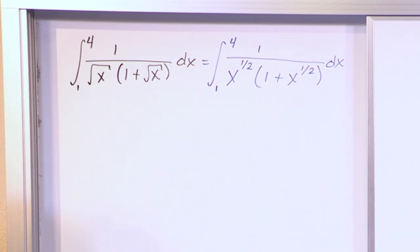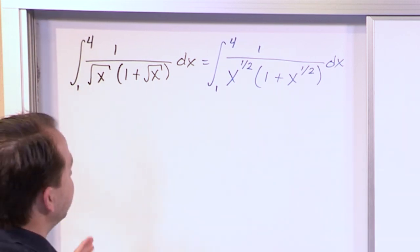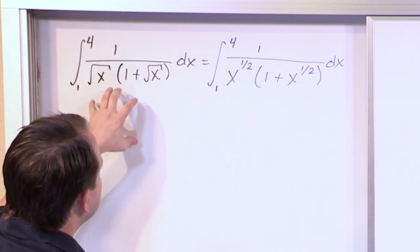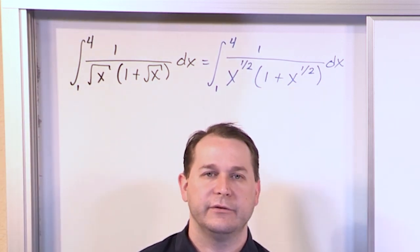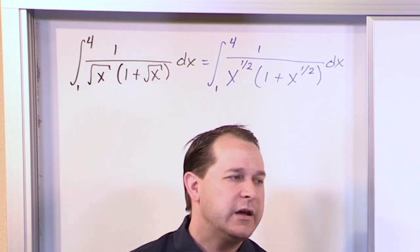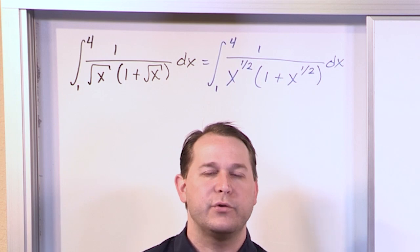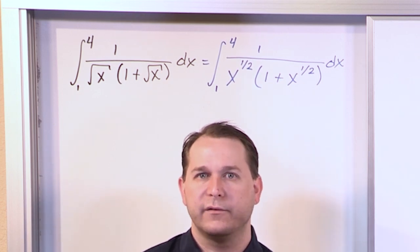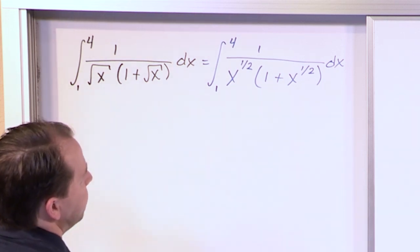Now we know we're going to need to do some sort of substitution, because usually when integrals are any more complicated than the most basic ones, you're going to need to hunt around for some kind of substitution. You just need to do trial and error and get some experience before you really get good at figuring out what the right substitution will be. But we can do some educated guessing.